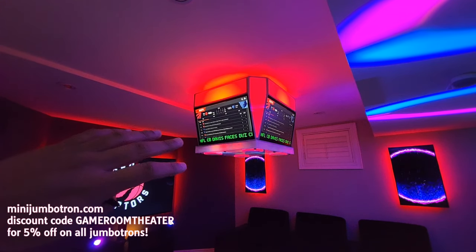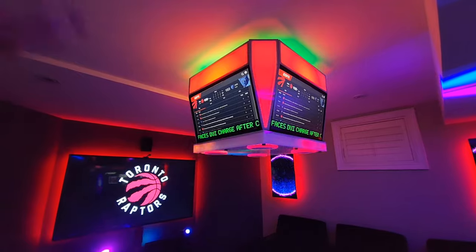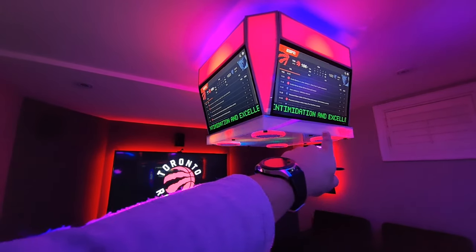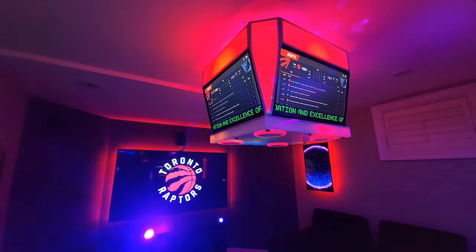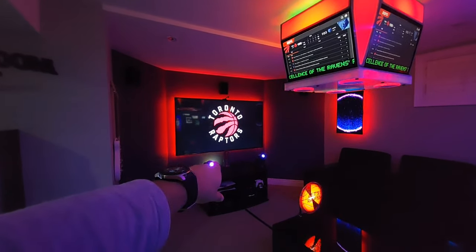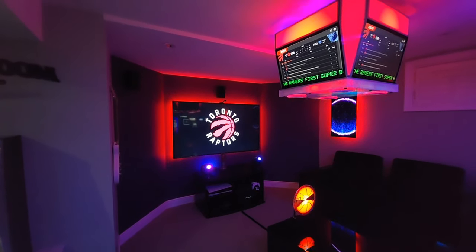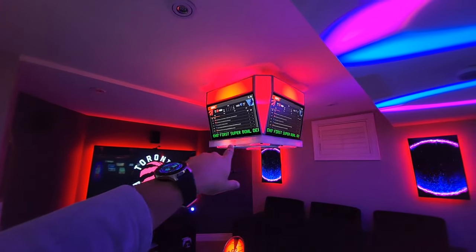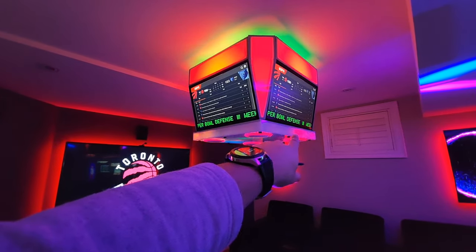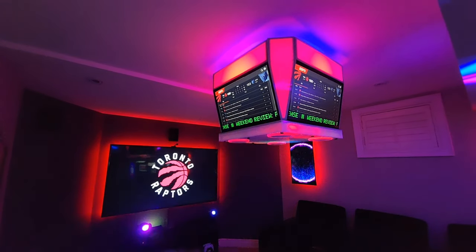From minijumbotron.com, the discount code 'game room theater' gets you five percent off — they've got bigger versions as well, do check that out. You can turn these lights off if you find them a bit much. I'm trying to build some automations to work with this: previously I had an NHL goal trigger my goalie light, a fog machine, and gobo lights flashing for five to ten seconds. I want to do the same thing here — when there's a goal I want these lights to link up, and otherwise remain solid in the team's primary colors.